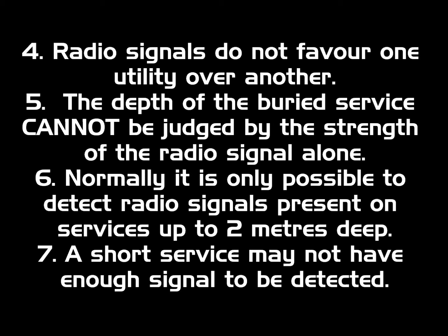5. The depth of the buried service cannot be judged by the strength of the radio signal alone. 6. Normally it is only possible to detect radio signals present on services up to 2 metres deep. 7. A short service may not have enough signal to be detected.